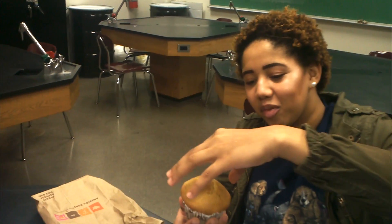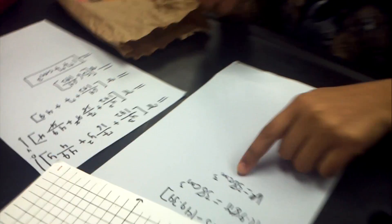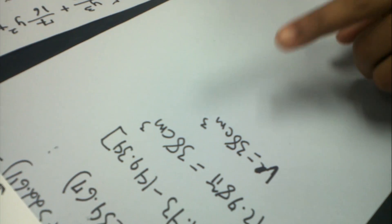Then I found the volume of the spherical cap, which is the top part of the muffin, which is seen here. I got 38 centimeters cubed. We're going to add both volumes together, and you get 215 centimeters cubed.